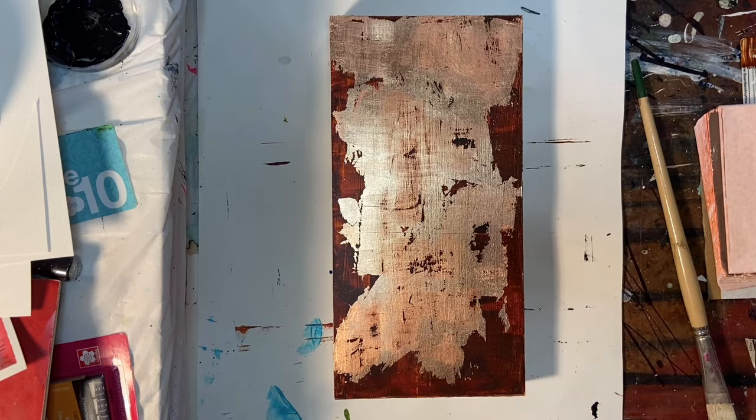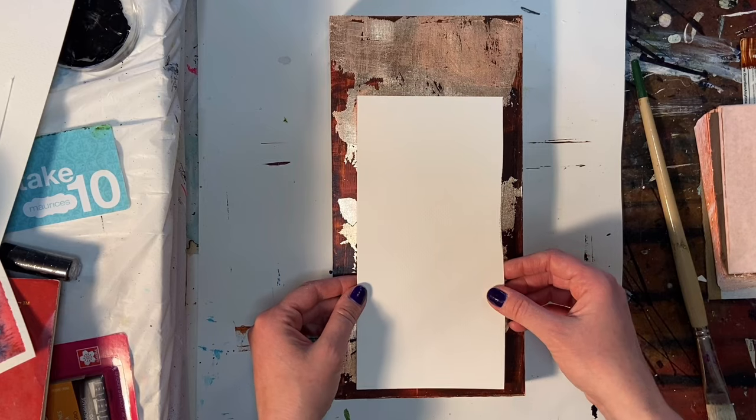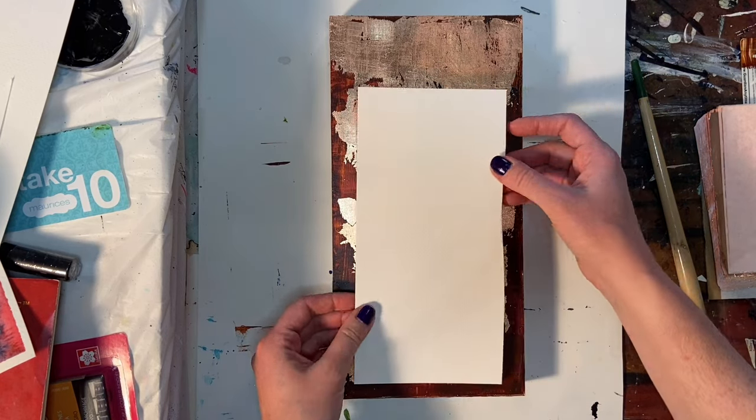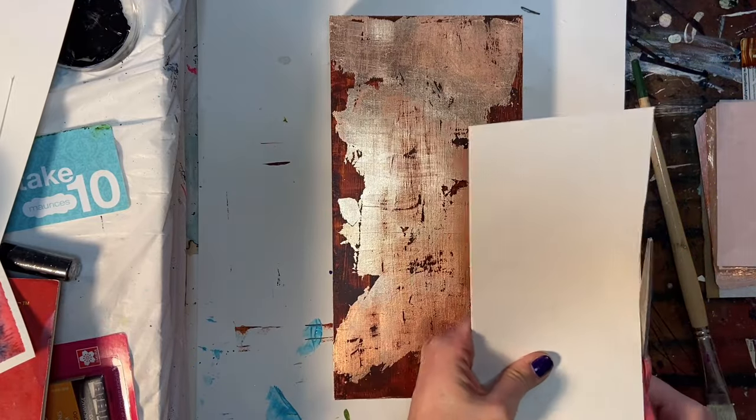You can get that weathered look using different things. I've used sandpaper in the past, but that dulls the foil to a degree I didn't want for this piece, so the crumpled liner sheet works better.